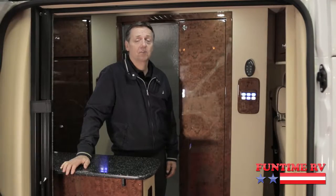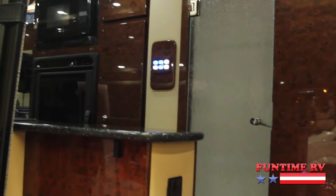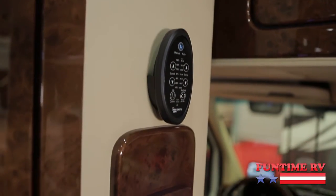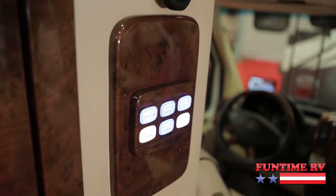Let's go inside and take a look. So here we are on the inside of the Chinook. We've got a flat screen TV and a remote control for about everything in here, as far as when you want to turn on your reading lights or all your lights.